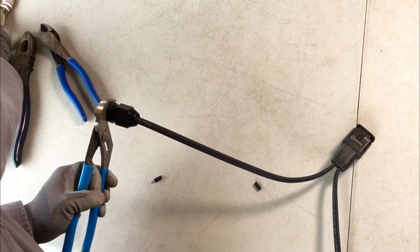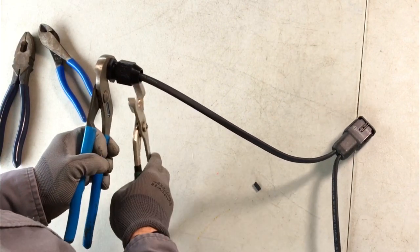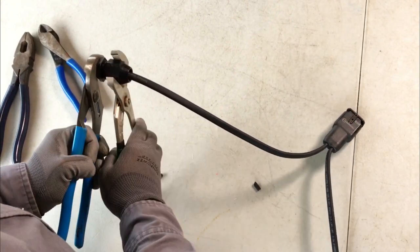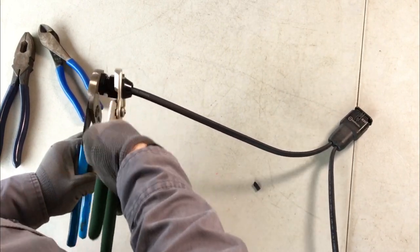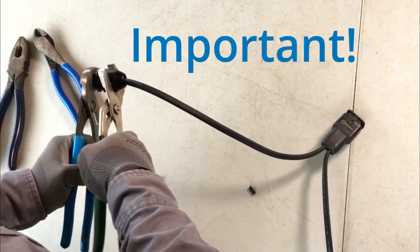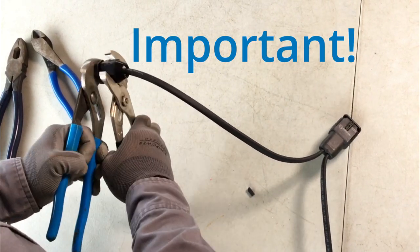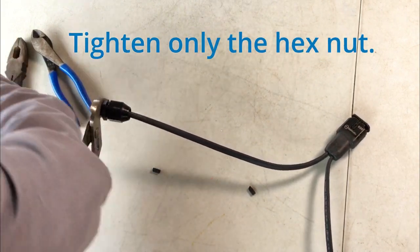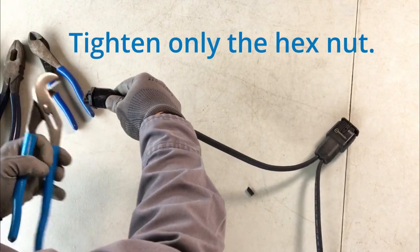Tighten the compression nut onto the terminator assembly using one set of adjustable pliers to hold the terminator assembly and the other set of adjustable pliers to tighten the compression nut. Do not tighten the terminator itself. Hold the end of the terminator with one pair of pliers and then tighten only the hex nut with the other pair.